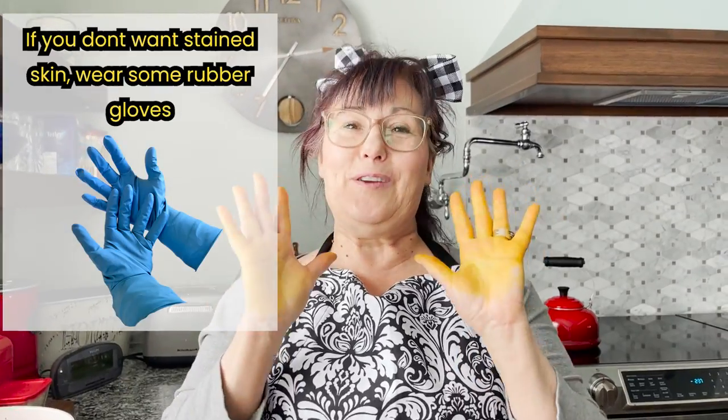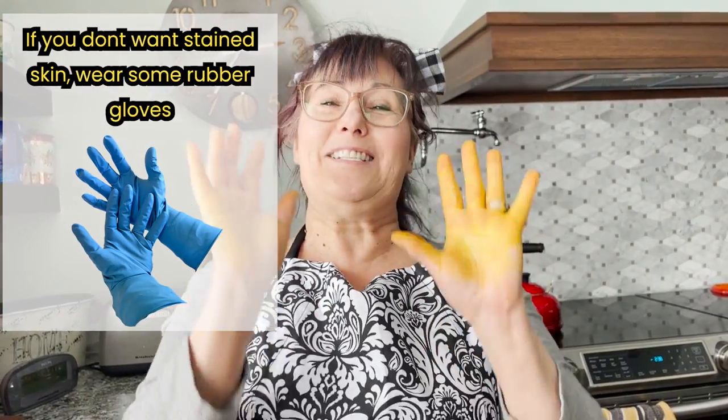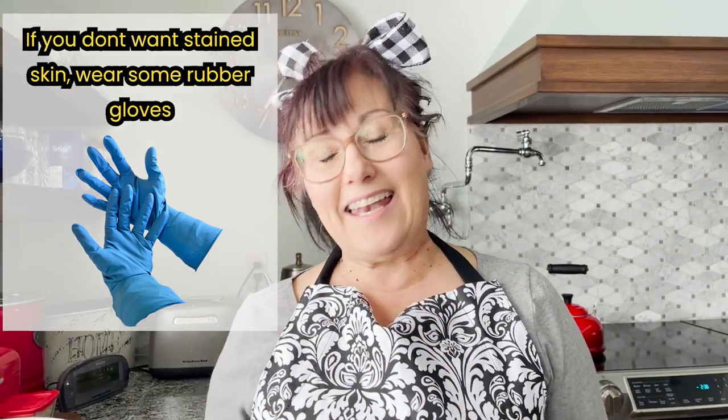My camera girl Charlene said, look at your hands — yes, they're bright yellow from the turmeric. I don't mind because I know that the turmeric is seeping into my skin and going into my bloodstream and getting all the inflammation out. But Charlene is just horrified and said we should wear gloves. So yes, if you do not want stained skin, you can get this off right away with a brush and some soap and water. Wear some rubber gloves — the Glam Gardener is just a crazy girl and she doesn't care.